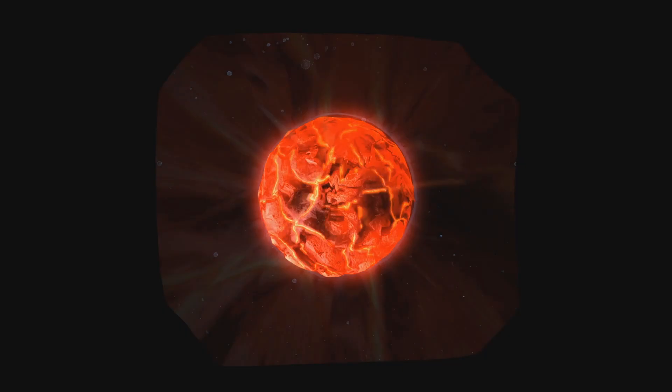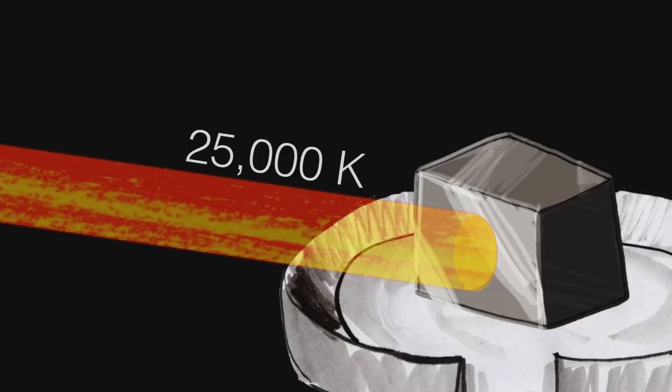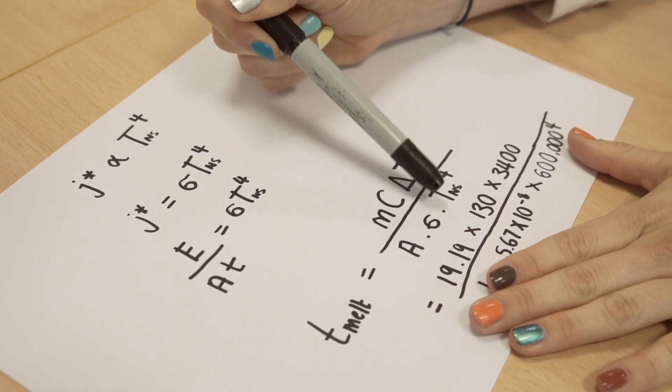So what if we worked backwards from the minute it takes in the film to melt the metal, to find out what temperature the neutron star on this weapons forge of Nidavellir must actually be? Let's define the properties of Uru: a melting temperature of about 25,000 Kelvin — roughly the temperature of a lightning bolt — and the specific heat capacity of water. Rearranging our equation to solve for the neutron star temperature, and plugging in those properties of Uru with a melt time of about 60 seconds, we get a neutron star temperature of about 8,700 Kelvin.